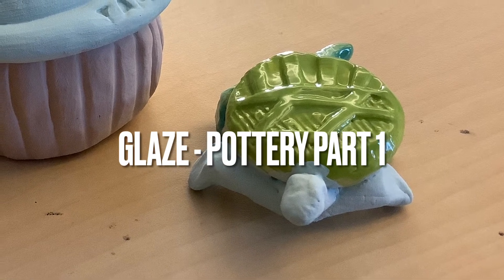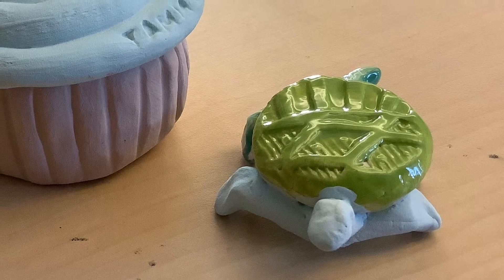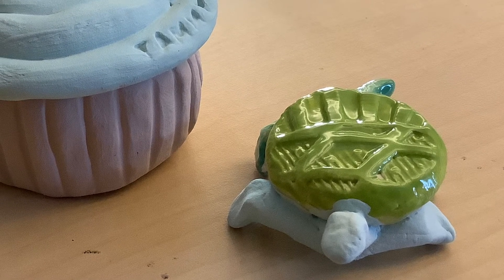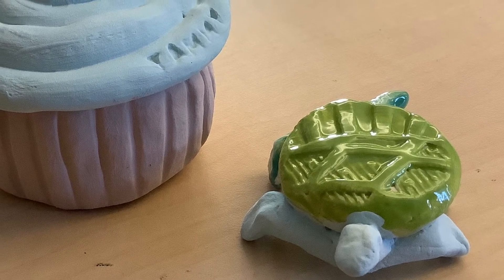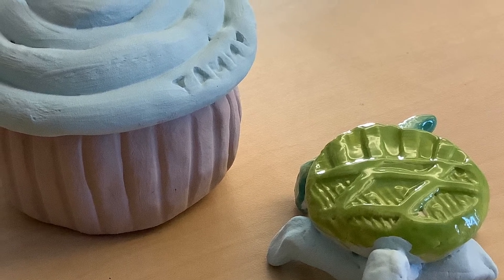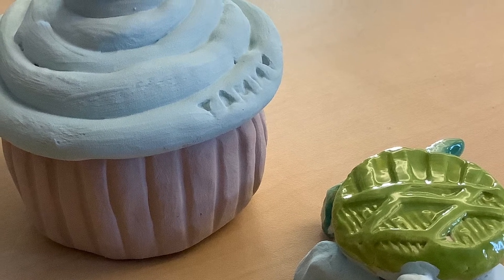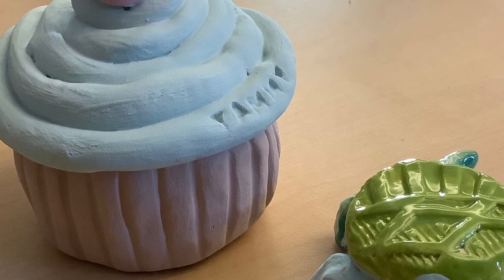Hi friends, welcome back to the art room with Mrs. Nolte. Today we're going to be learning about glazing our pottery. The last time we met we were creating pottery. We've made some small ceramic objects and they have been fired in a kiln, and now they're ready for glaze.